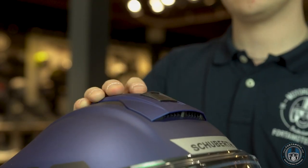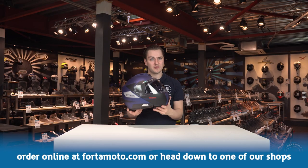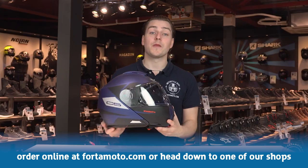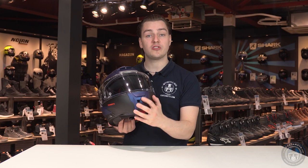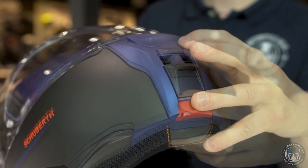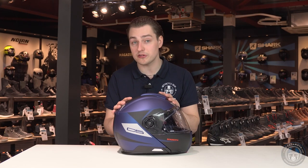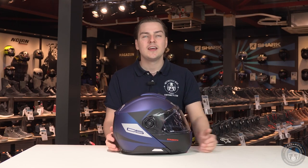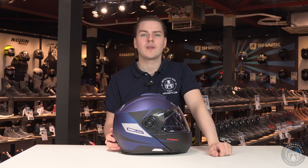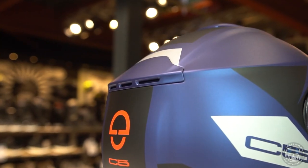The ventilation on this helmet is much more extensive than on the C4, and all of the panels and sliders feel steadier, which is a very welcome improvement. There is now a double air inlet on the chin which directs air upwards along the visor but also offers direct-to-mouth ventilation. The filter is replaceable. At the back of the helmet there is a large air outlet to allow warm air to be sucked out in the vacuum area, keeping your head cool at all times.